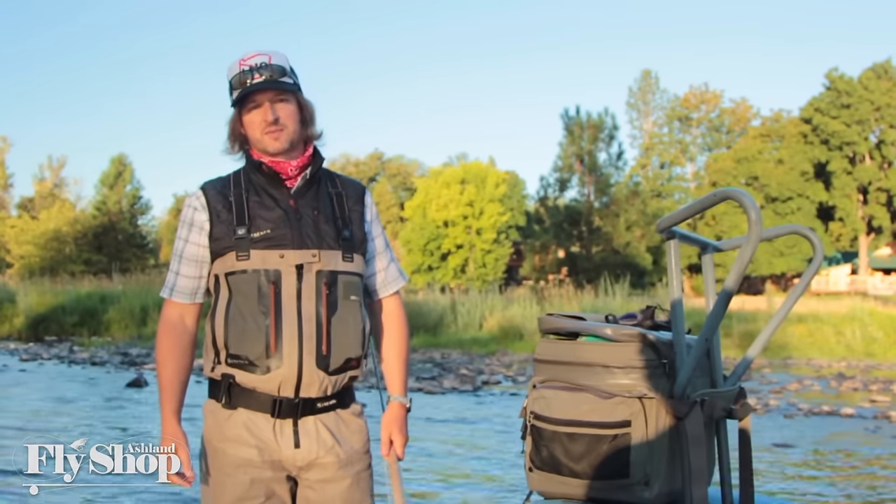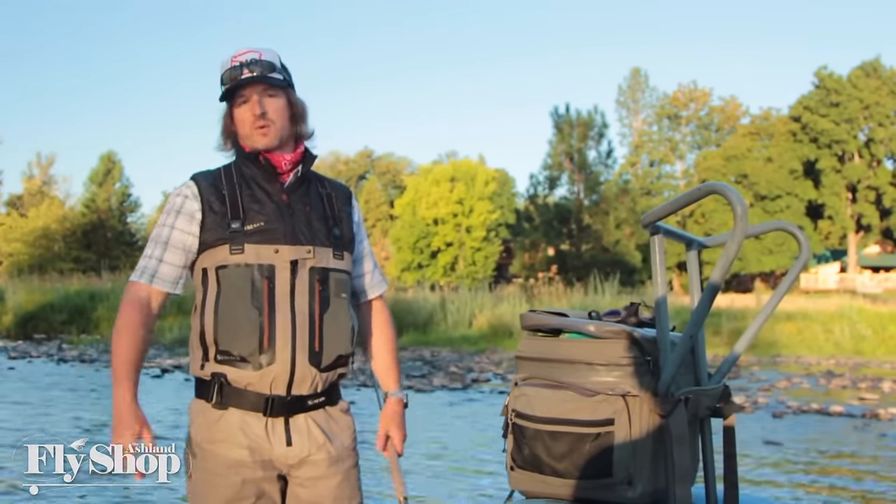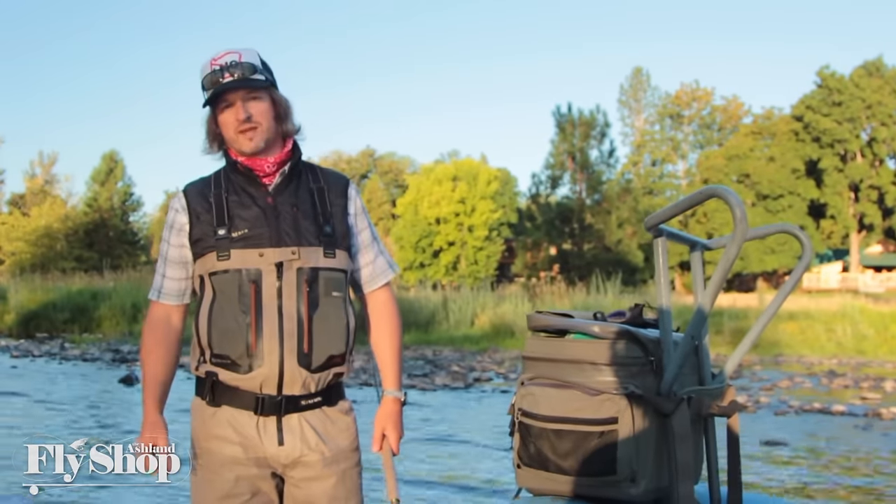Hey folks, welcome back to Spey Fishing with John. I'm John Hazel of the Ash from Fly Shop. Today we're on the Rogue River looking for some early summer steelhead. Stay tuned, we'll see if we can get one.